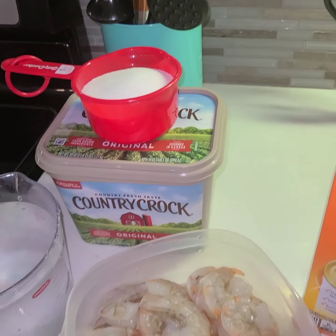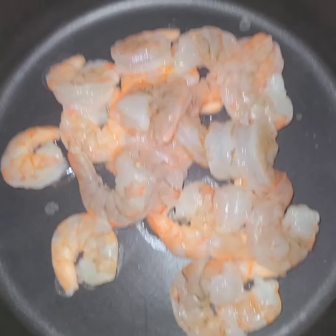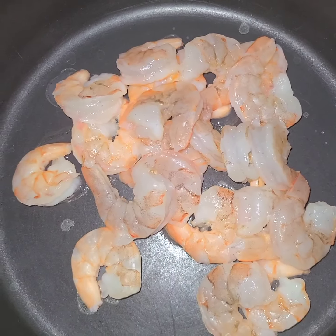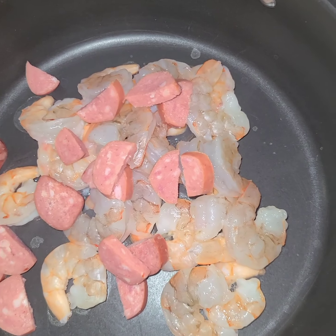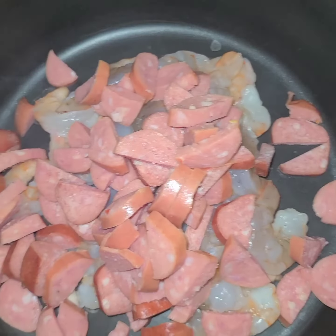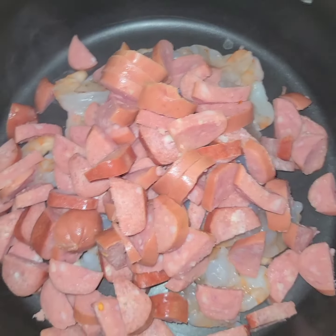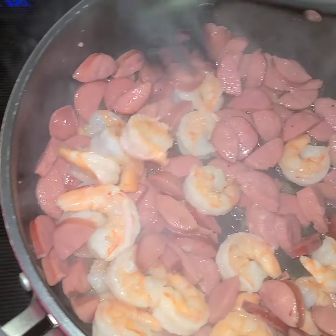First thing you want to start off doing is adding your shrimp. If you don't like shrimp — because I know some people are allergic to it — you do not have to add shrimp. You can add your main ingredient, your sausage. I forgot to let you know that you have to add sausage; you can use any type you like. You can also use bell peppers — I use them sometimes, sometimes I don't, but a lot of people do.